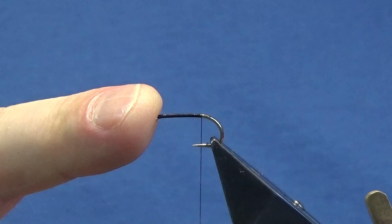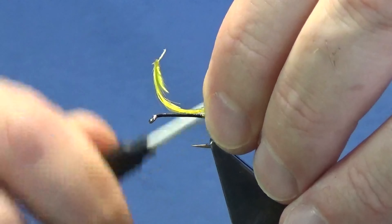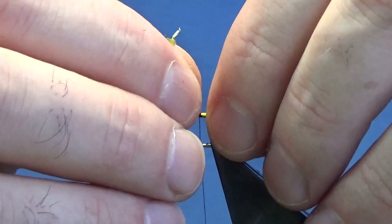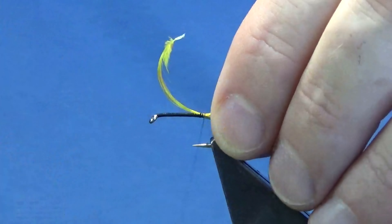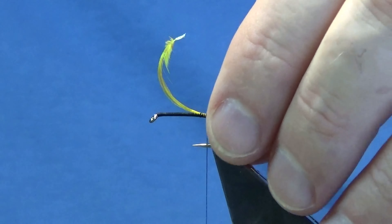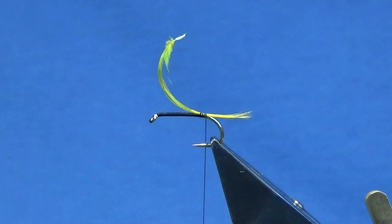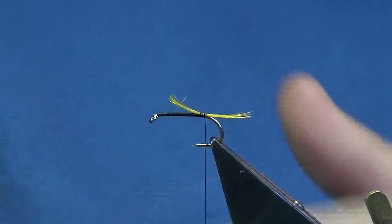Now you can tie this wee pattern with or without a tail. I'm just going to tie it with a tail. This is just a golden pheasant crest feather that has been dyed a fluorescent yellow. I don't want the tail that long — just tie in the tail on the shank of the hook to catch it in, then come back a turn and trim it right about the length of the body.